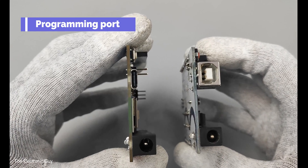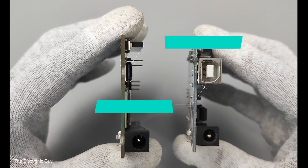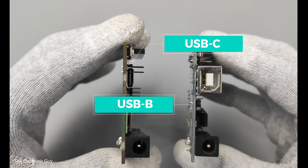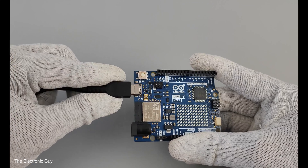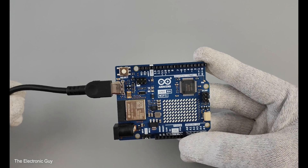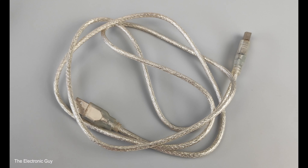A USB connector can be used to power or program the board. The new R4 has a better USB-C connector instead of the old bulky USB-B connector on UNO R3. It's faster, more durable, and easier to plug in since it works both ways. This is an essential upgrade as USB-C is very popular and commonly used nowadays, so no need to purchase a separate cable just for programming the UNO.